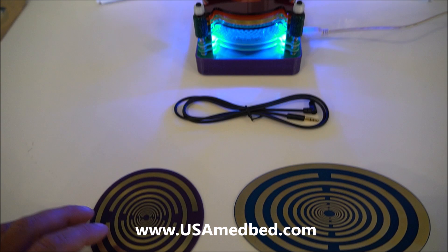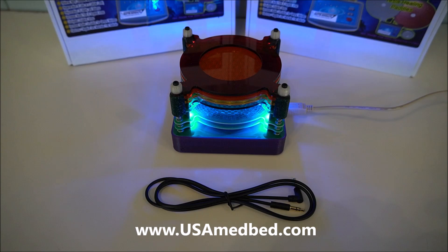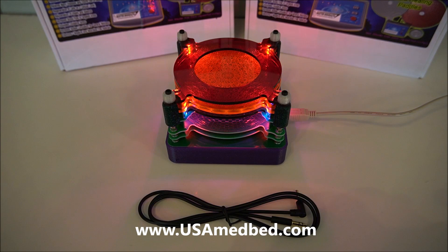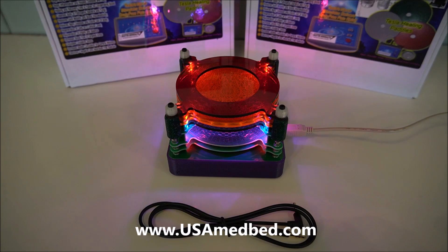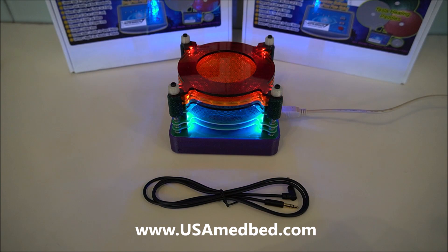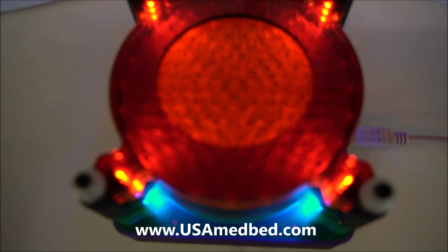You can do a lot of research on multi-wave oscillators and the effects and success they've had. This is a quick introduction video to one of our newest products. These are made in Europe, so there is usually about a three-week wait time on orders. There'll be a link in the description for pricing and information. This is our scalar energy tower system — you can see it has multiple different layers, multiple different types of discs, and multiple different types of frequencies.